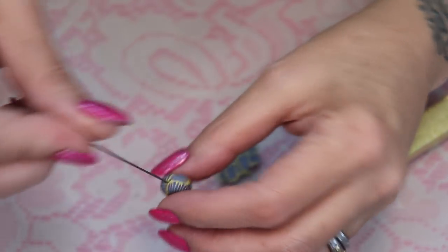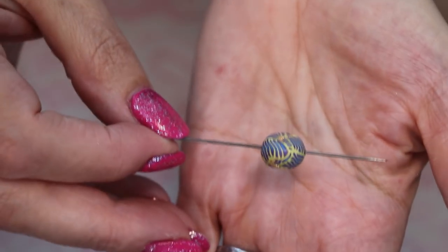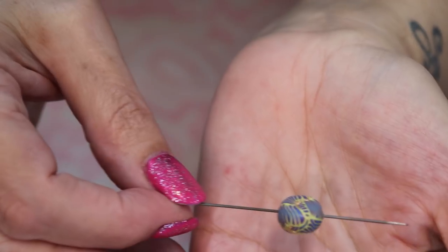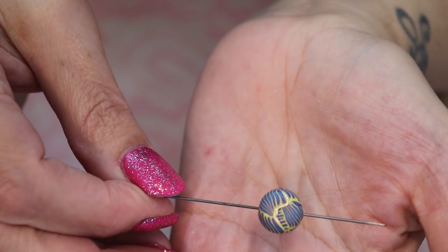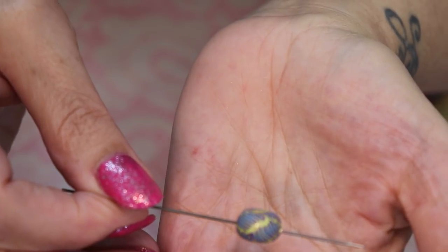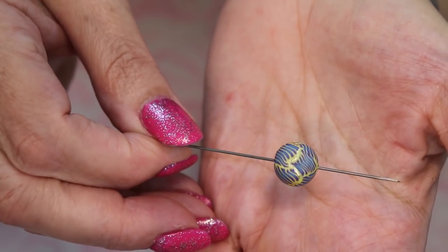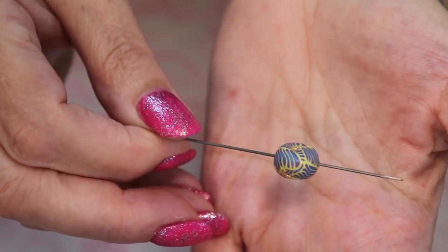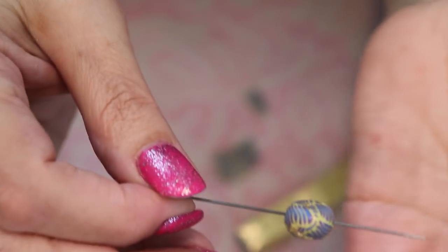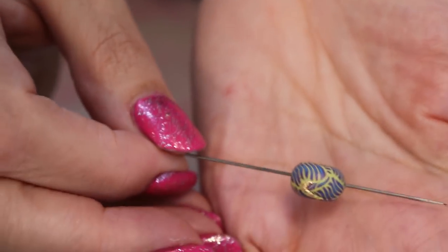Let me bring it up close to the camera so you can really see how pretty that bead is - and see that gold leaf, how it really shows up. Even with the camera you can see it. I almost want to get even closer.